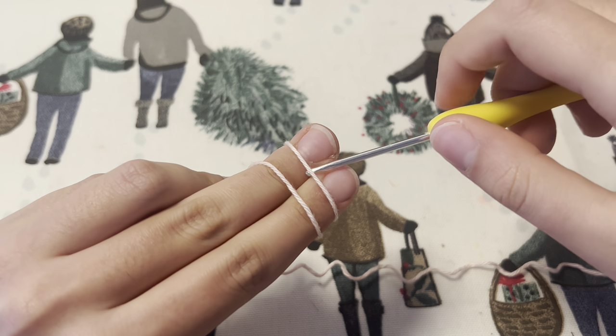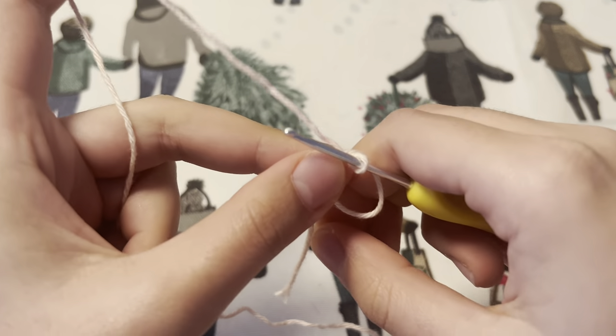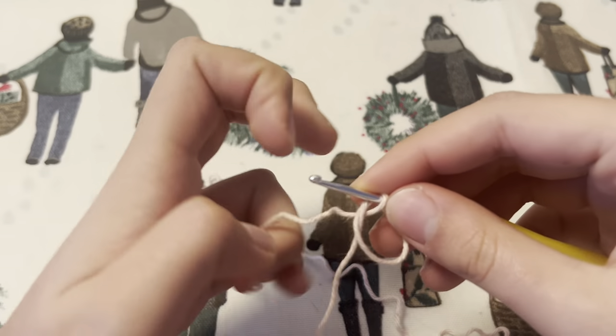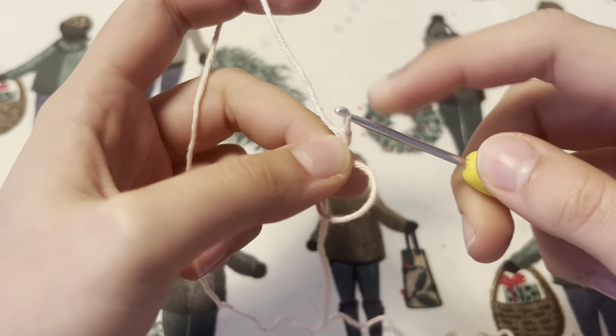Beginning with the butterfly, we are going to make a magic circle with our center color, and after this we are going to chain three — so one, two, and three.